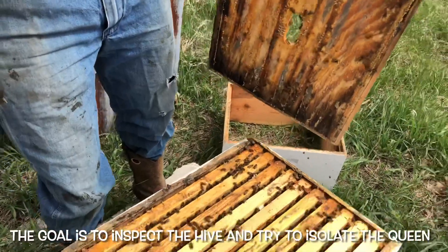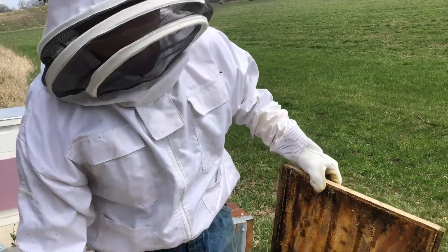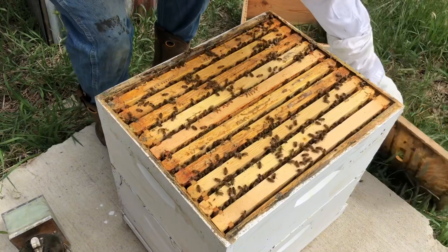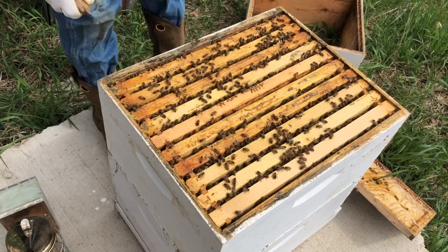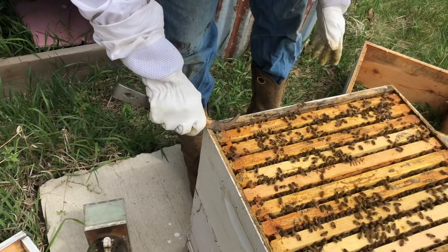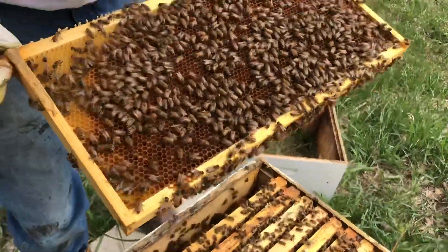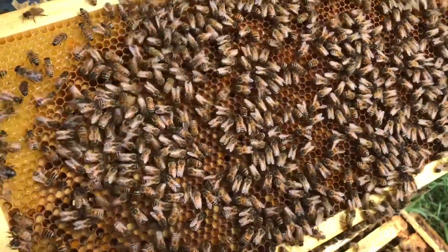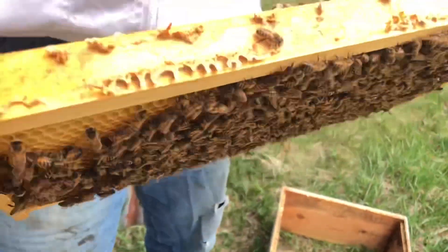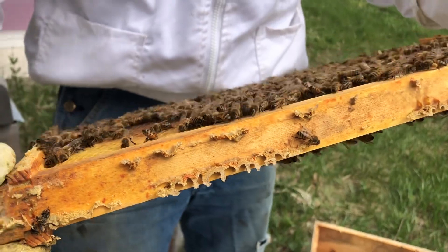What we're doing is inspecting the hive and making sure the queen is in the bottom hive body, because we're going to take this top hive body to allow the new hive to get going. Going through each one of these frames - there's lots of pollen in there, so they are getting ready to build up their stores. Looks like there's some honey, some nectar - they've probably been eating and storing that sugar water.